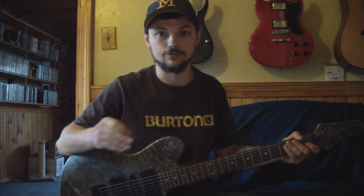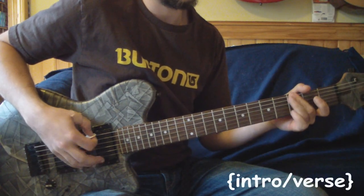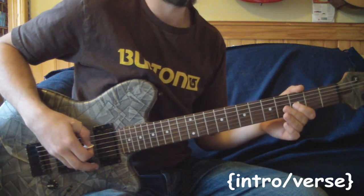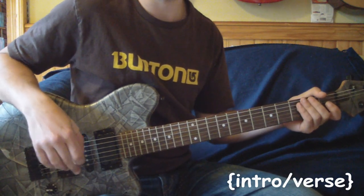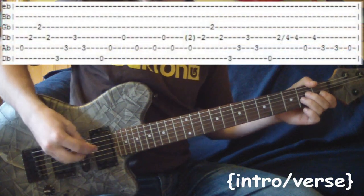I have this entire song tabbed out in the description, and if you don't know how to read tabs or if I do some technique you don't quite get, just go in the description — everything you need should be there. With all that said, I think we're all ready to get started. Here is most of the song — it's pretty much the main riff. Get this down and you should know pretty much most of it right off the bat. I'll get the tabs on the screen and slow it down, so here we go.